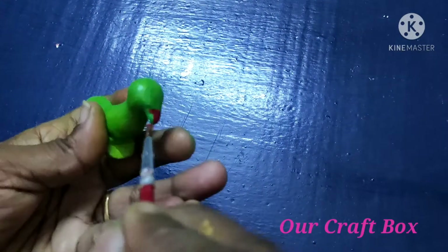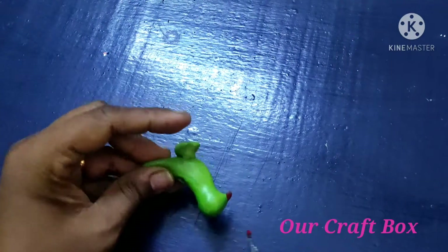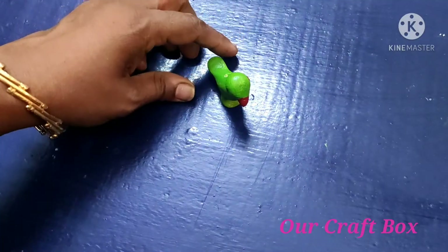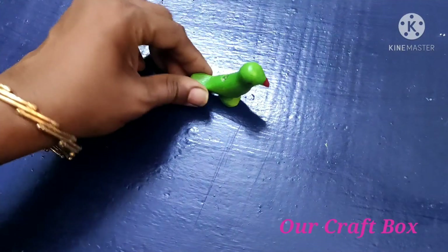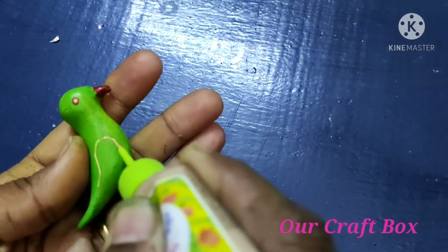I will color it with red. We can also choose red color and blue color.